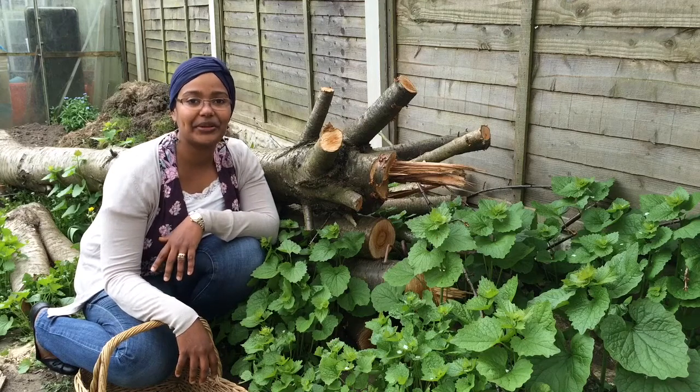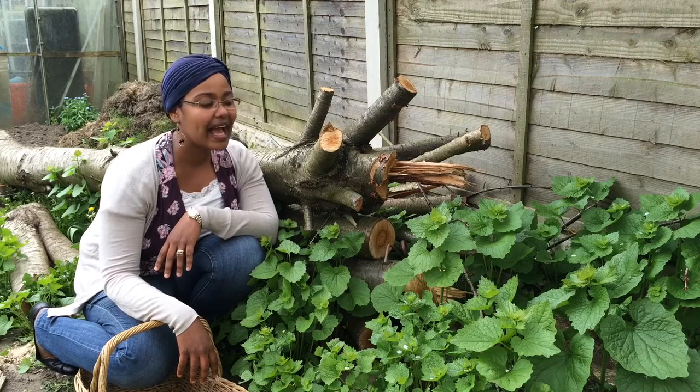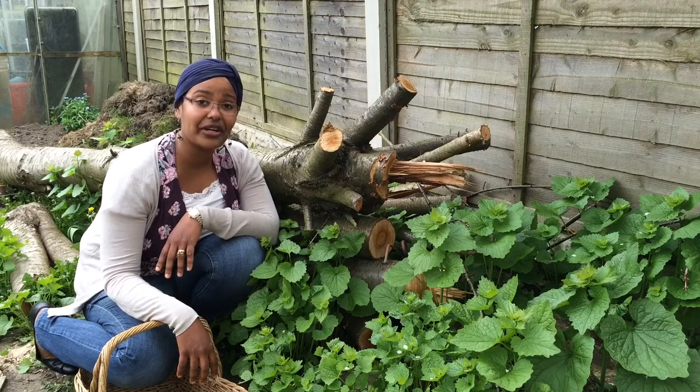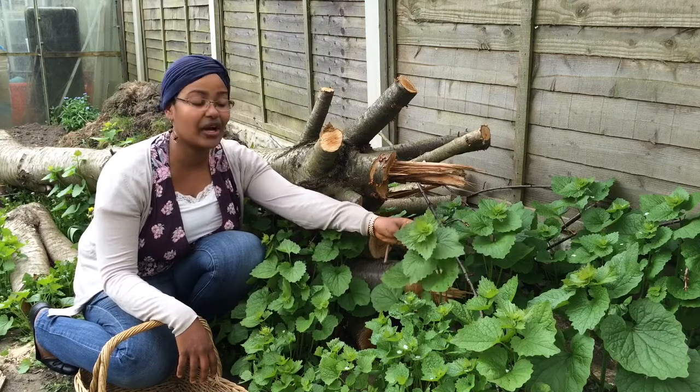Hello, my name is Mina Saeed Allsop and welcome to episode 3 of Mina's Basket Case. I am still in my mother and father-in-law's back garden picking this wonderful plant called Jack by the Hedge, or Garlic Mustard.